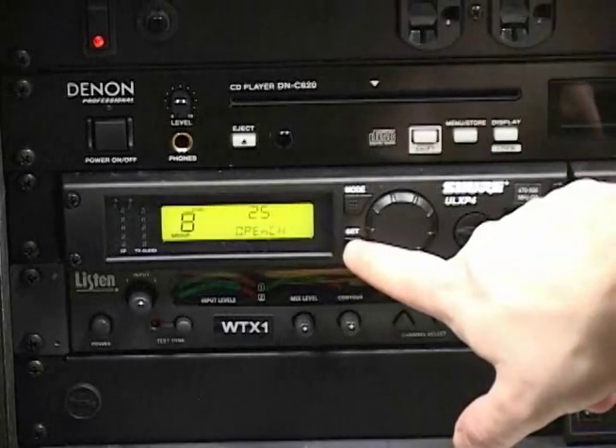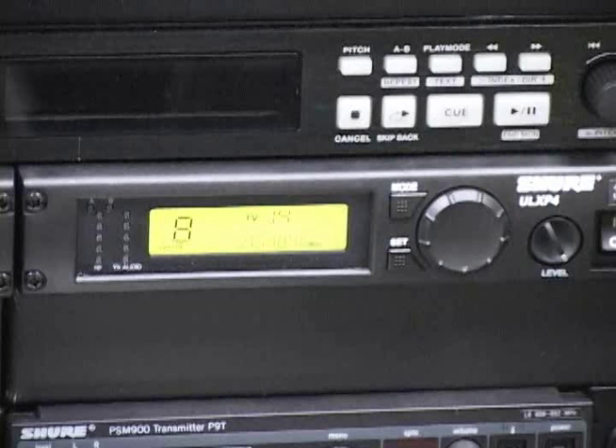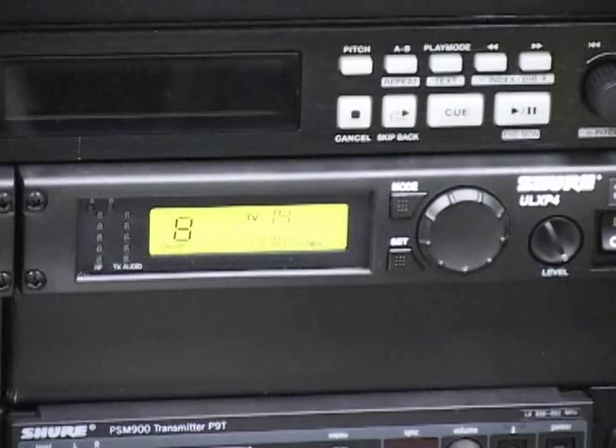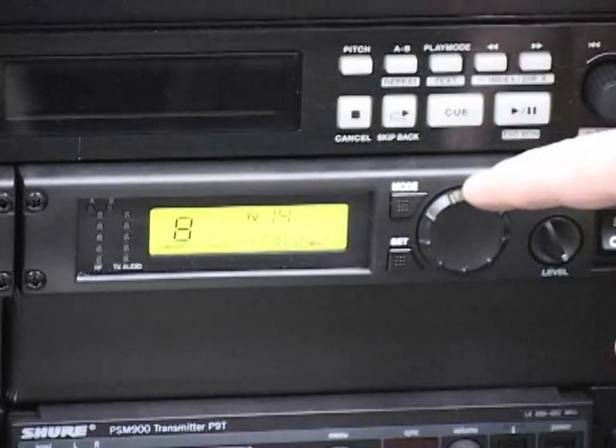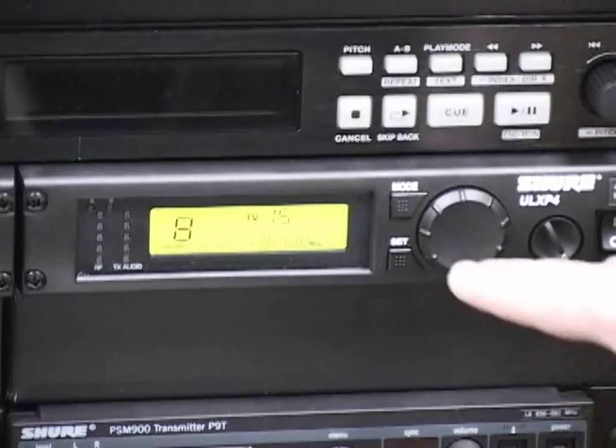Press the set button to select the group with the clearest channels after the scan is complete. If you want to change the channel within the group, press mode three times. Channel should be flashing on the display. Rotate the control knob until the desired channel is shown on the screen, then press set to confirm the channel selection.